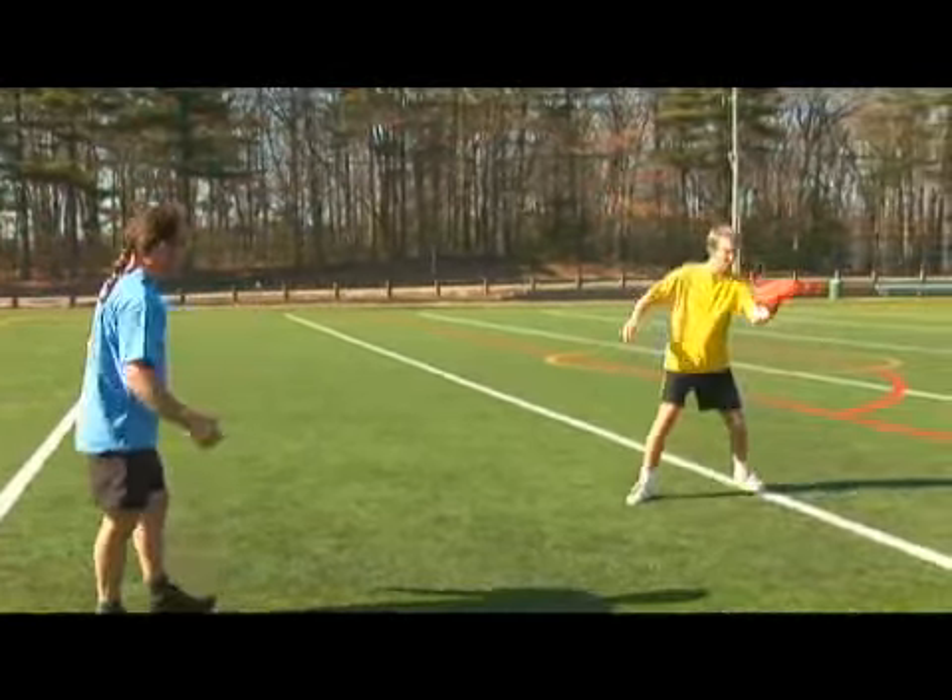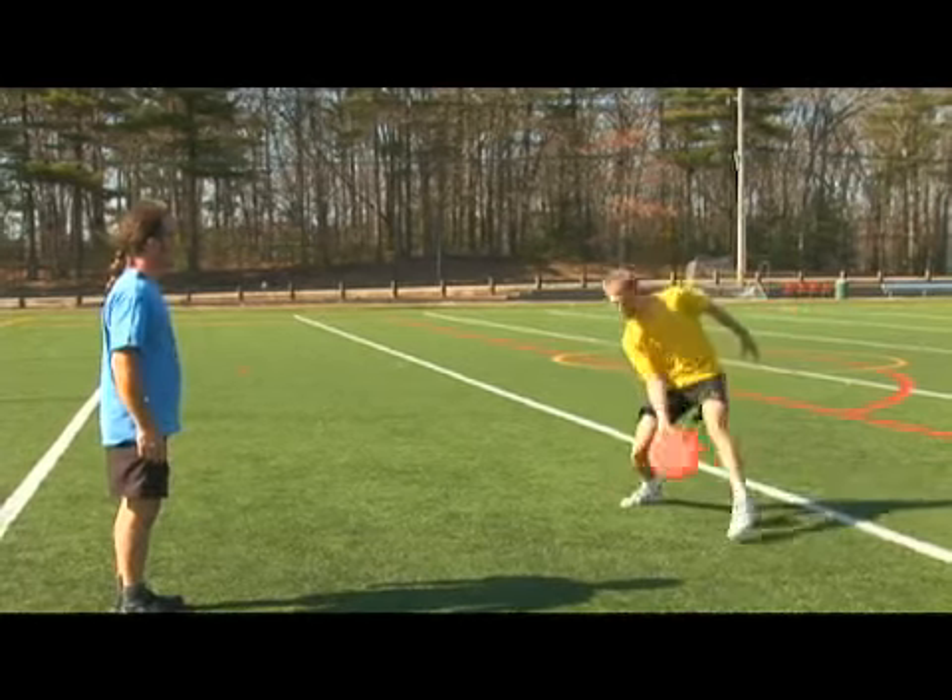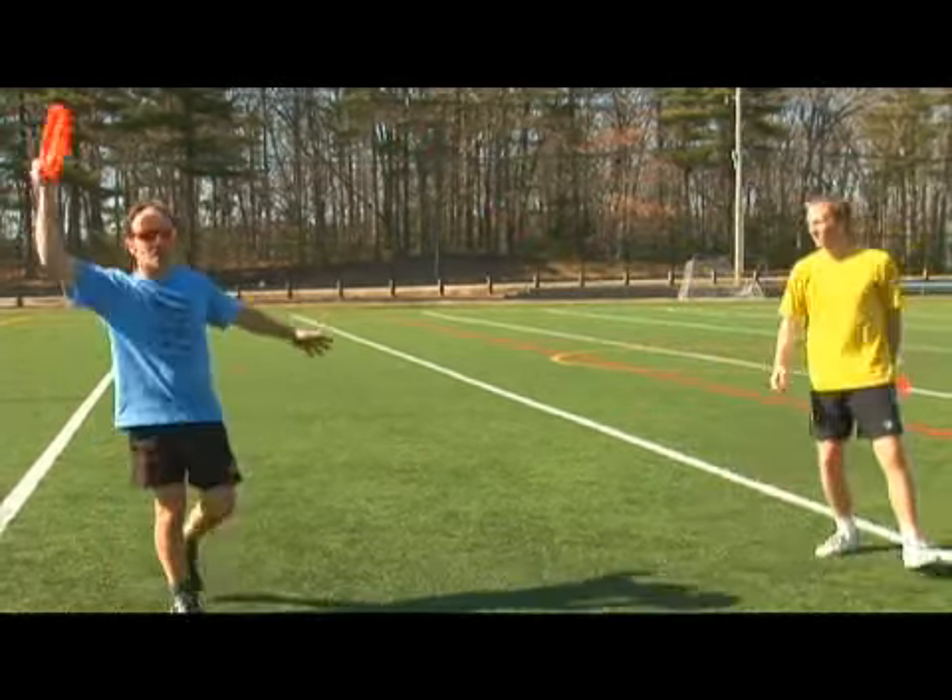Okay, here's a straight shoot set, to a nail delay, to a pull out, to an angle set, to an under the leg catch.